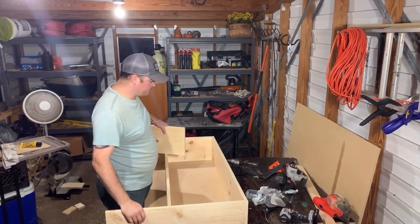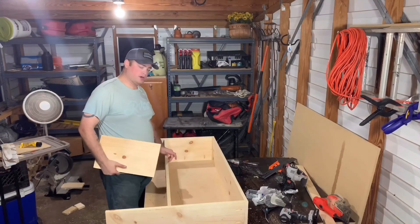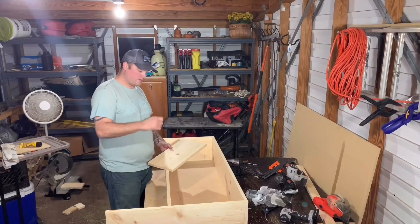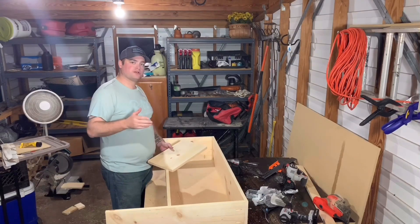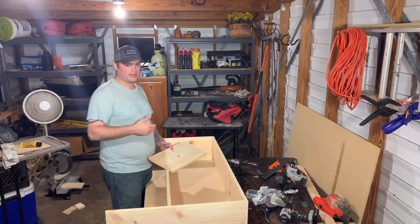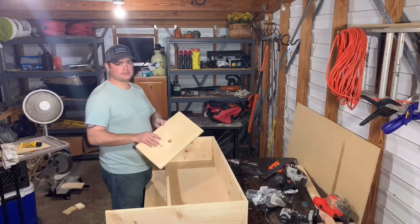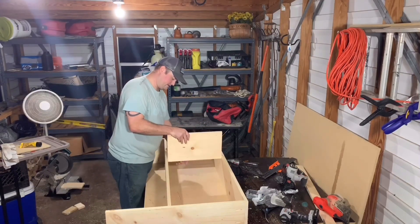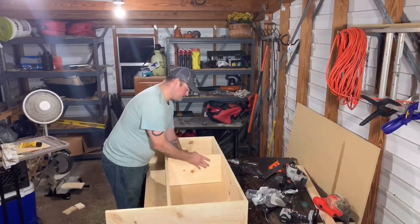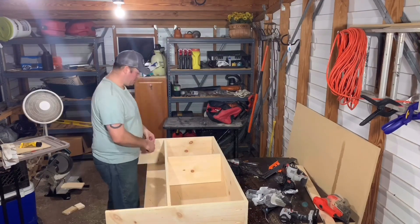If any of y'all noticed the last part of the video, the shelf had a little bit of room in between it, and that bugged me. I figured out what I'd done wrong. Earlier in the video I told y'all when you make your line you need to pay attention whether you need to take the line or leave the line - well, I didn't pay attention and I took the line when I should have left it. So I went ahead and recut it off camera, and now you can see it's a perfect fit. All we got to do is measure it out and put my pocket hole screws in.